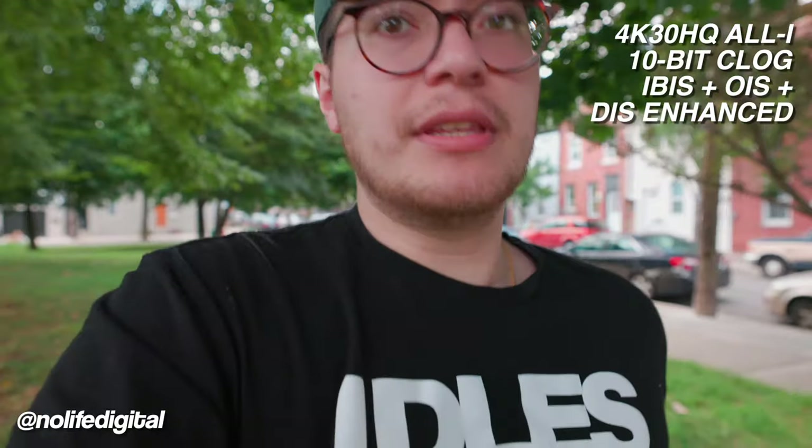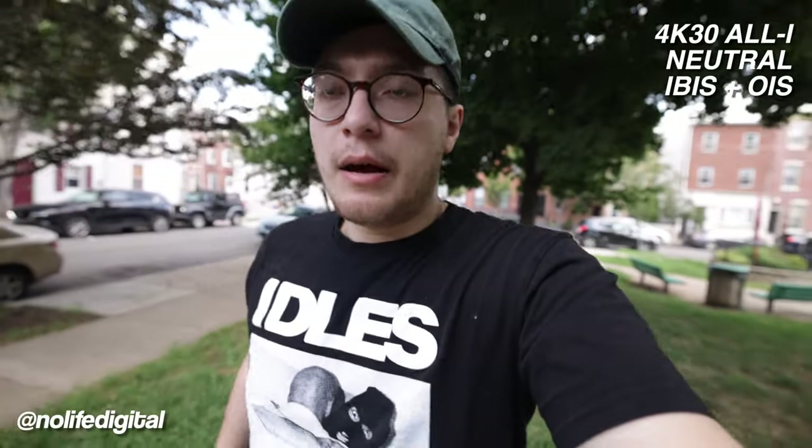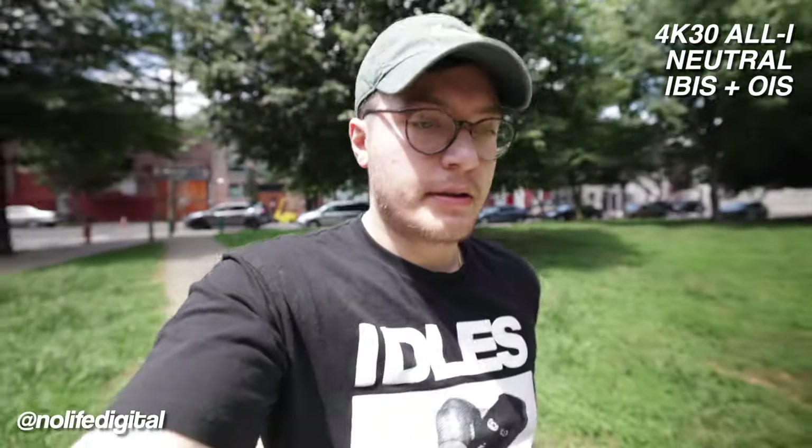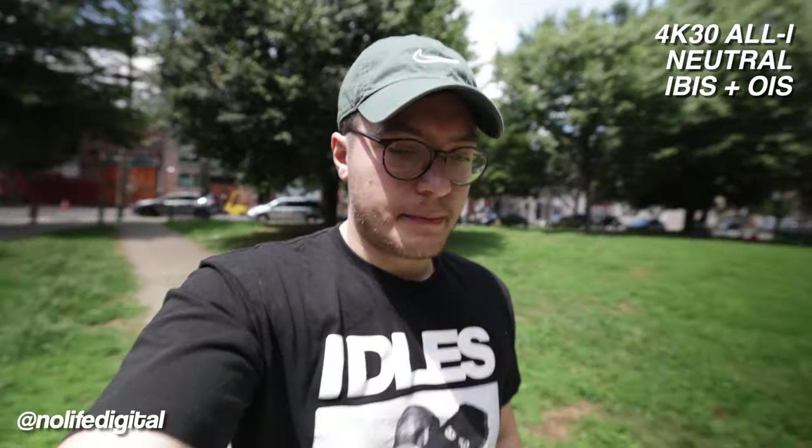Let's see how the enhanced mode with the lens and IBIS hopefully looks good. Now we're back to just the IBIS and the lens stabilization, no digital stabilization. I'm curious — still at 15 millimeters. I also turned off C-Log and turned off the HQ mode, so we'll have a little comparison there for anyone that wants to run basically an un-overheated setup. This is kind of what you can expect with just the lens and the IBIS working.